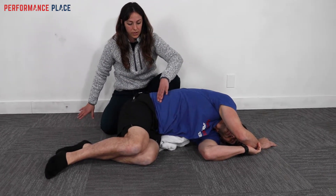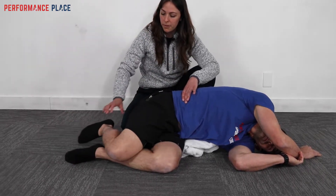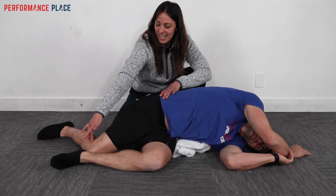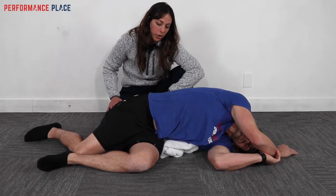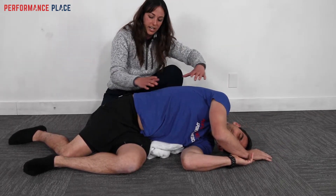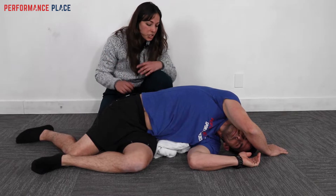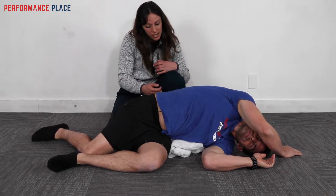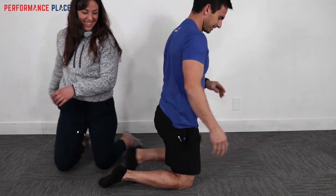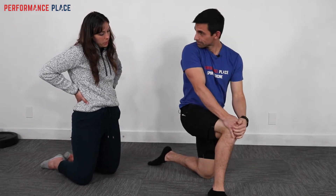Hold the position for about 30 seconds, then drop the knee backward to the floor to allow the pelvis to open up more, continuing to breathe into the fingers. For more opening, tuck the shoulder underneath to create a rainbow shape with the side body. There should be very little stretching sensation. Hold for one to two minutes, breathing deep into the belly and waistband. After retesting, the patient reports feeling a lot better.